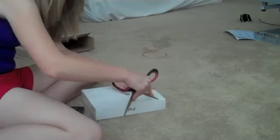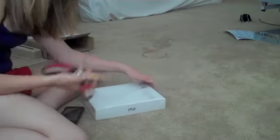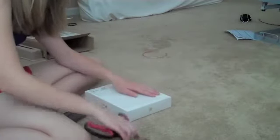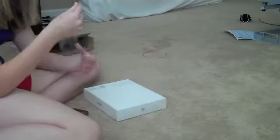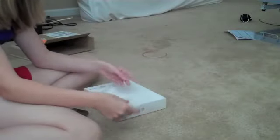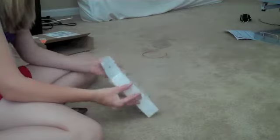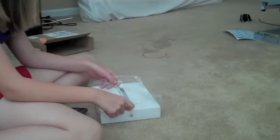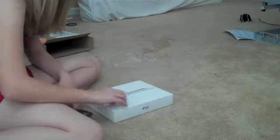Here it goes. Can you imagine if I totally damaged it? I would be so mad. I'd totally send it back and say that they ruined it. Look at that. The plastic comes right off. How perfect. And then I'm going to flip it over. The box is not plastic. Wow, that was hard. And here it is. The box is so soft.